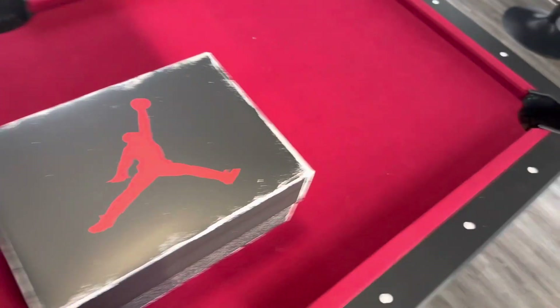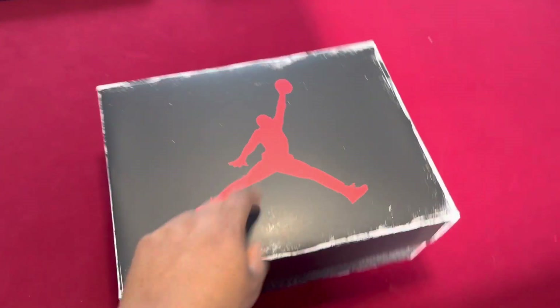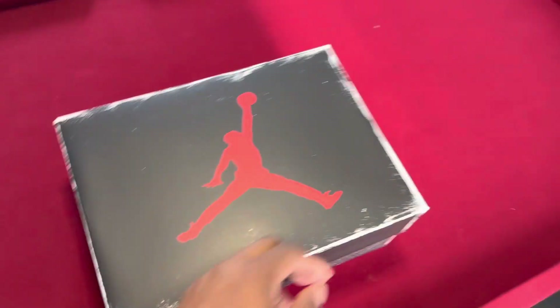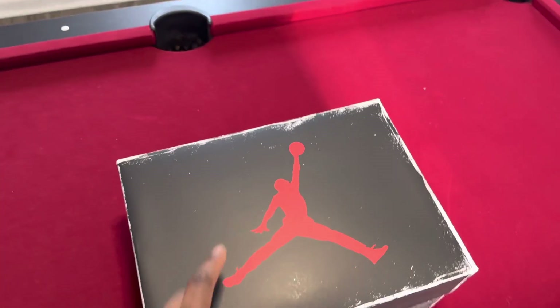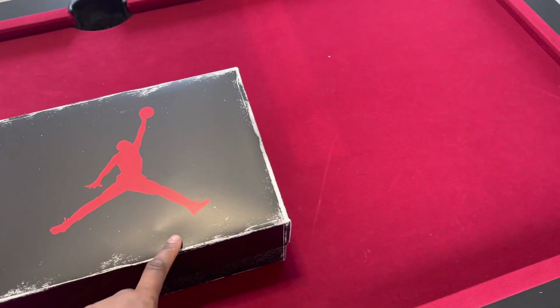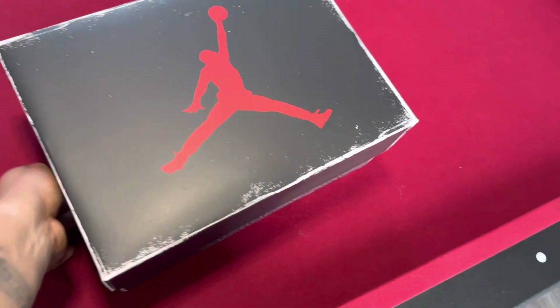What's going on, Everyday Life crew, Everyday Life fam. I want to do something different, wanted to switch it up today. I got a Jordan review for y'all. Looking at the box, I can tell what kind of shoe it is — it's an Air Jordan Retro 3, White Cement Reimagined.